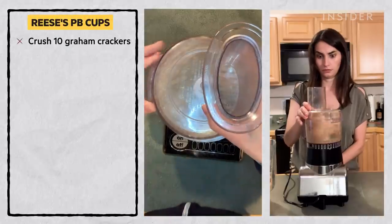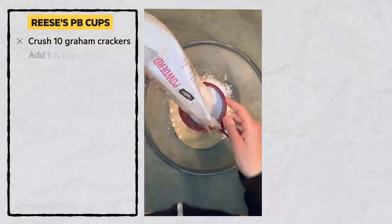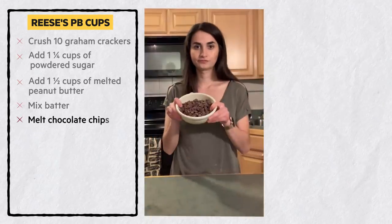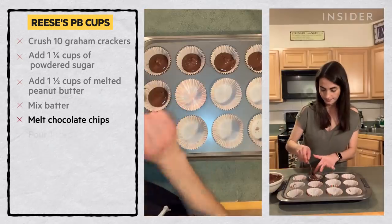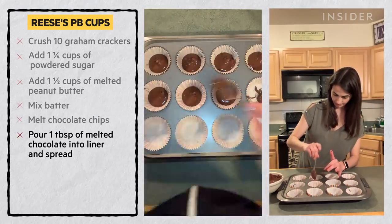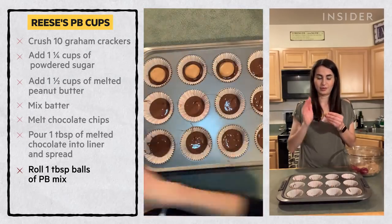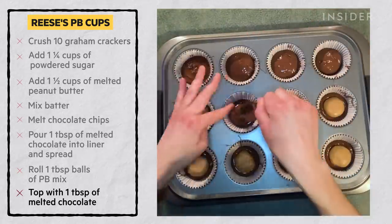Crush up 10 graham crackers in a blender or food processor and add to a large bowl. Add one and a quarter cups of powdered sugar and one and a half cups of melted peanut butter. Mix it all up. Melt the chocolate chips in the microwave, stirring every 30 seconds until smooth. Pour about one tablespoon of melted chocolate into a cupcake liner and spread across the bottom. Roll about one tablespoon of the peanut butter mixture in your hands and flatten it slightly.